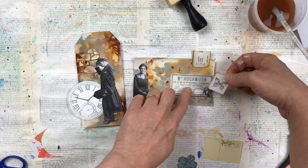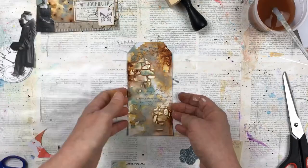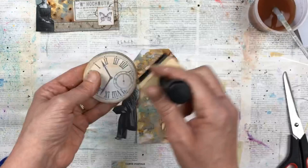I'm continuing the theme from the background pages that I created, with the butterfly and the clocks. I want them to be matching, so I'm trying to add elements that connect all of them together. You will see what I mean when you see the background pages.